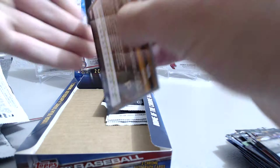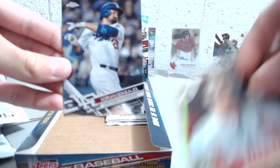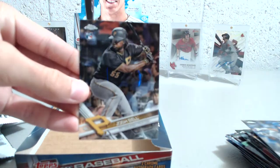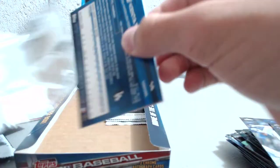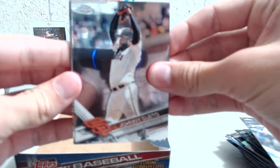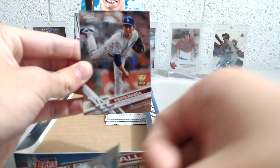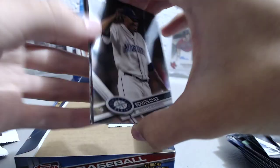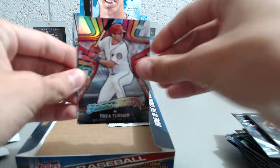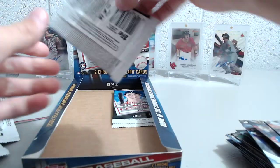Luke looks like that stack has the next auto there. Let's see if it's anybody big — that would be nice. Yeah, Chris Davis, Steven Piscotty, Adrian Gonzalez, and Josh Bell. All right, on to the next pack we have Johnny Cueto, Mark Trumbo, Amir Garrett refractor, and Kent Maeda. Next pack: Edwin Diaz, Trey Turner Future Stars, Roman Quinn, Yoenis Cespedes.